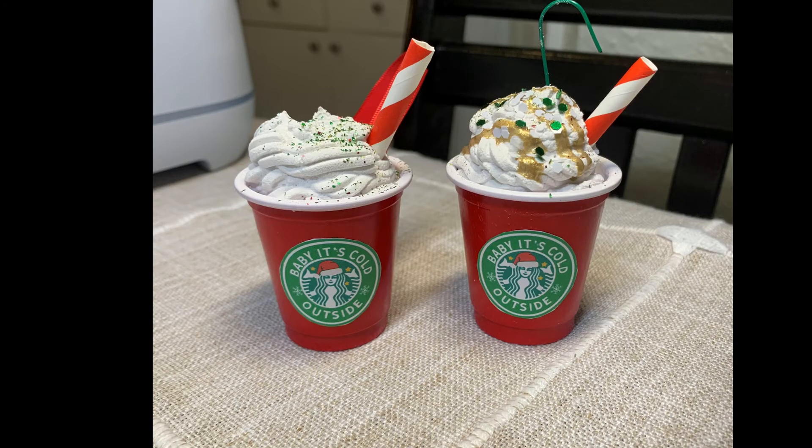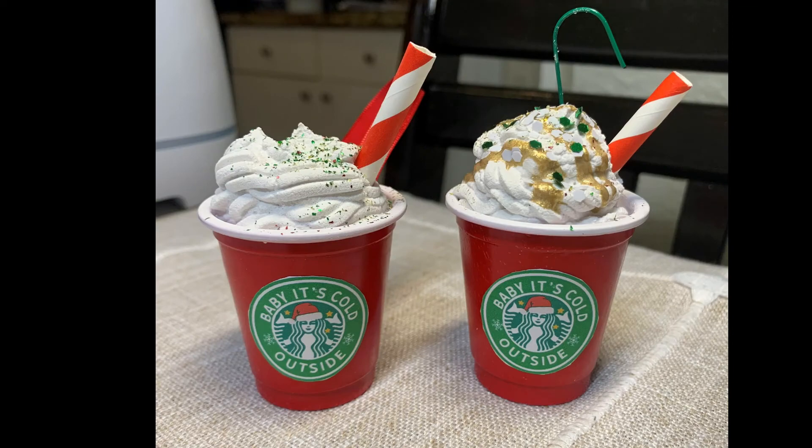You'll want to wait 24 hours for it to completely dry, and that's it. I hope you enjoyed my tutorial today.